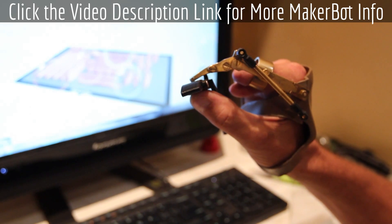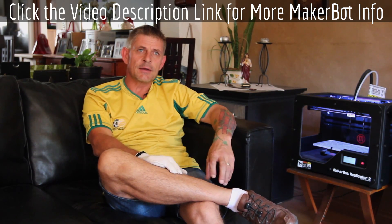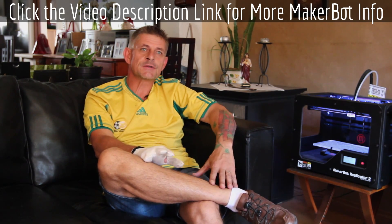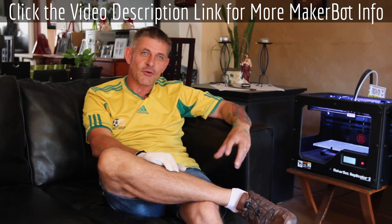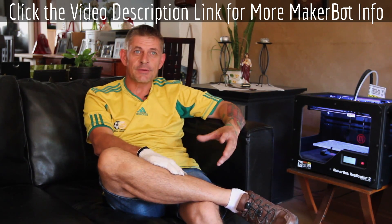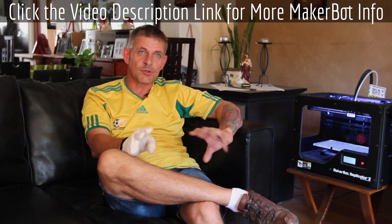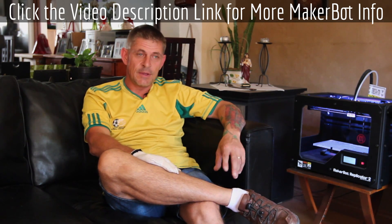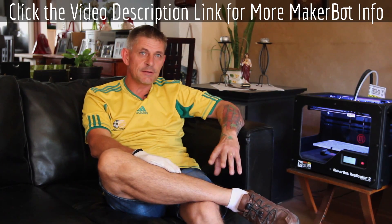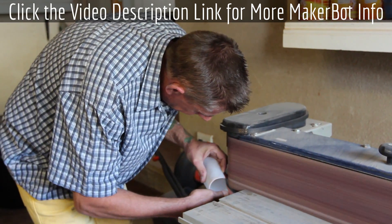I originally asked a lot of people for some help, and I sort of was turned down before you could even open up a discussion, by saying it's impossible. The more people told me it's impossible, the more I decided that it is possible. I started investigating things online and all the different prosthetics that are available, and none of them are trade-friendly, and none of them are functional as in returning functionality to your hand as a tradesman.